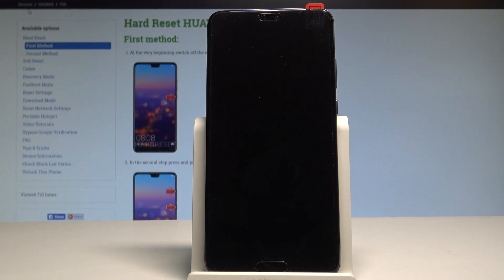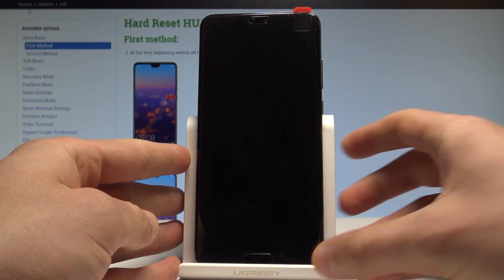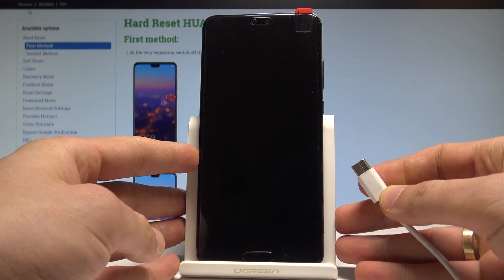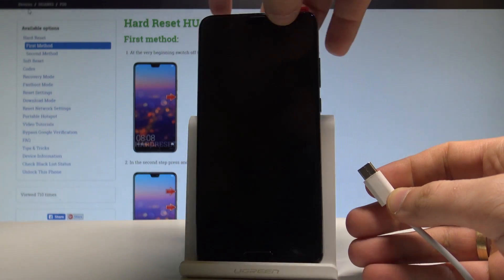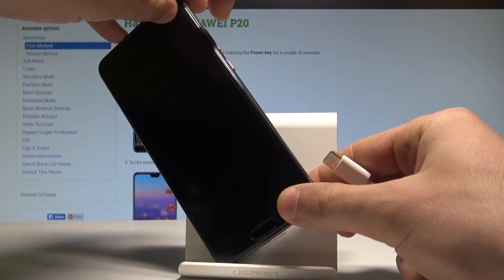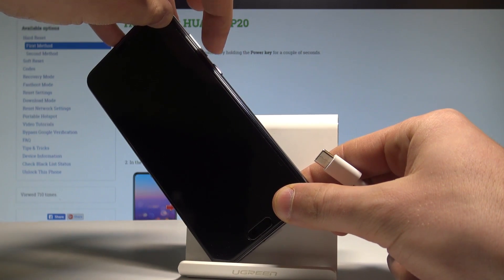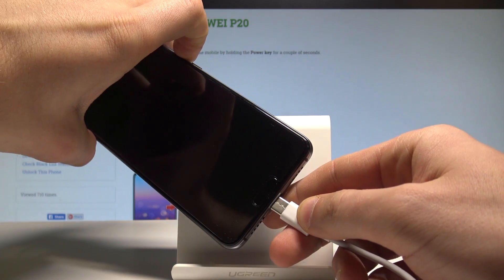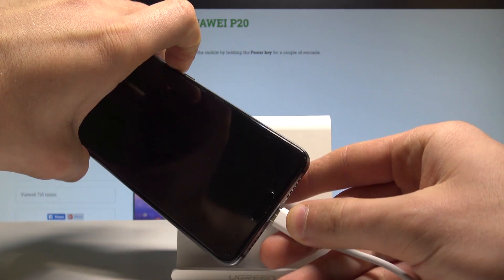Wait until your device is completely switched off, and afterwards let's prepare the USB-C cable connected to your PC. Now let's start holding the volume down button on your device, and while holding volume down, connect your device using the USB-C cable.